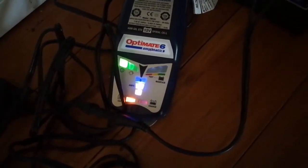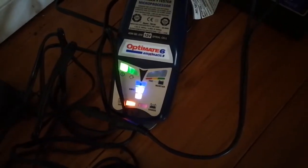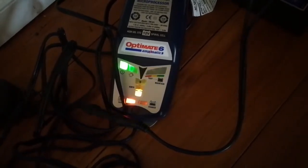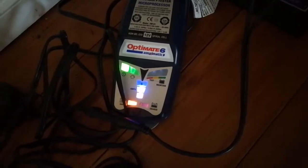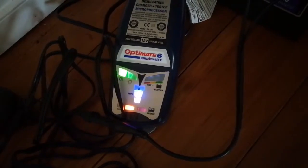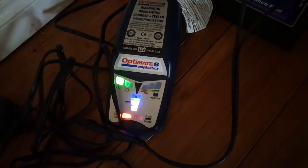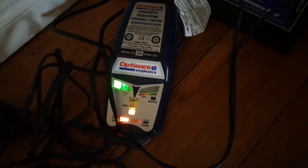You probably can't see it, but the orange means the battery is in a bad state. The central lights, which are flashing, are actually a blue light — it tells us that it's sending a charge of between 1 to 5 amps through the battery. That top left one is green and indicates normal function.